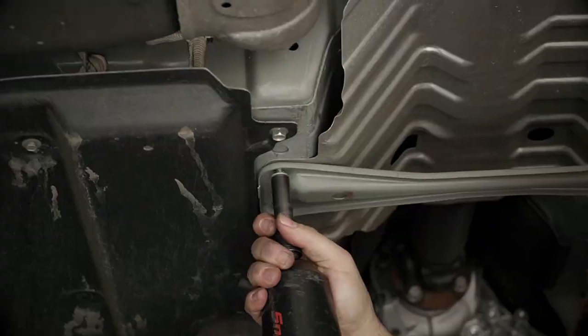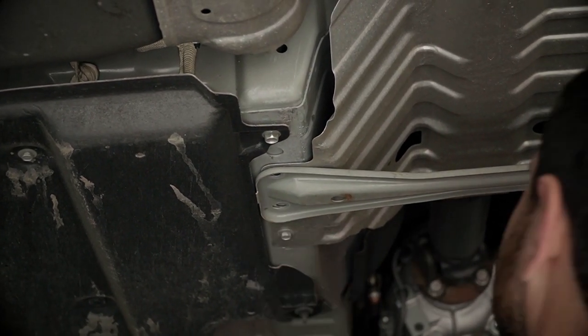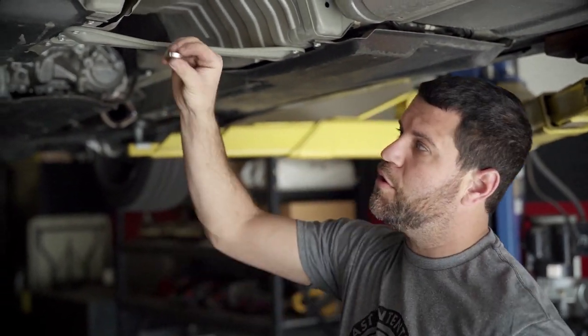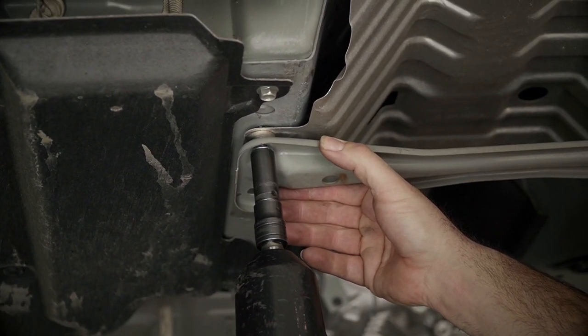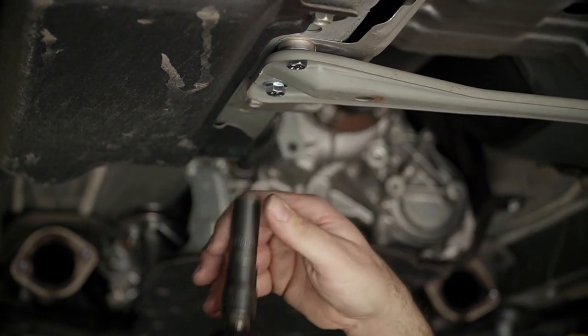Next step is I like to take the factory hardware out of this cross brace. At the four connection points, we're going to install this spacer with new hardware. This quarter-inch spacer is going to exactly do what it says — space this down a quarter of an inch. It's going to give you more clearance between the bottom of the X-pipe and the top of the cross brace so we don't get any of those nasty rattles.